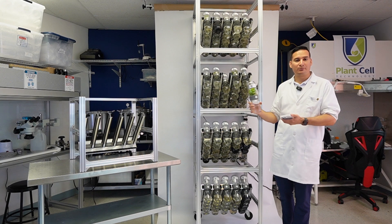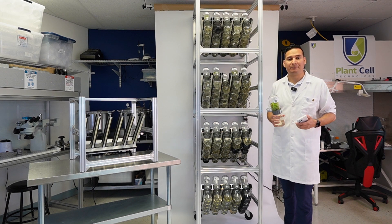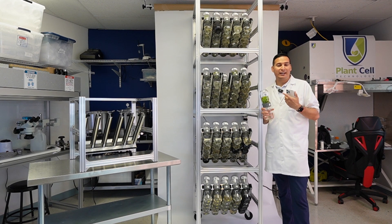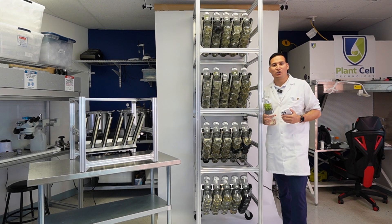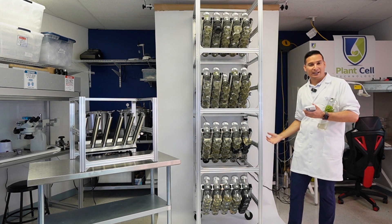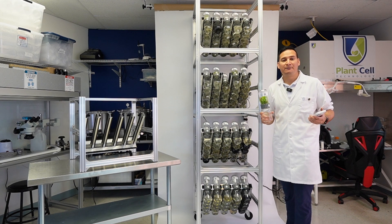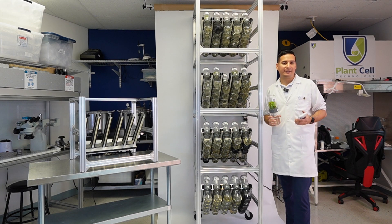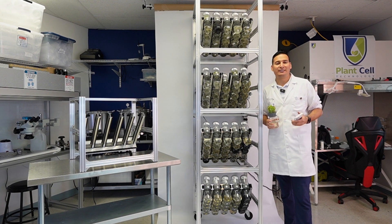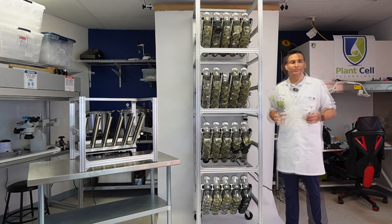Let me give you an example. Say one biocoupler produces 500 plants per year. One BioTill has 25 biocouplers — that's 12,500 plants in one year. Selling those at just one dollar each gives you a return on investment of over 300%. With four BioTills — 100 biocouplers — that's 50,000 plants per year, and at one dollar each, that's $50,000 you can make in one year.